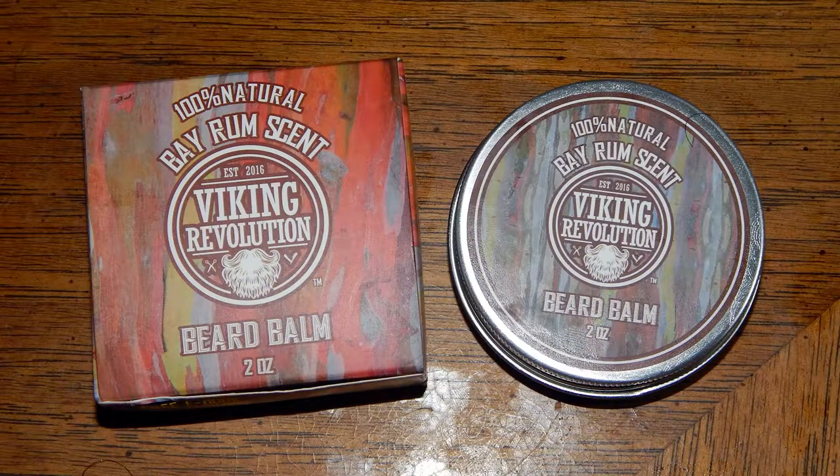Hi folks, I thought I would share a product that I've come across recently and it's really cool if you have a beard and if you use beard products.